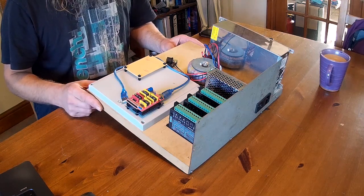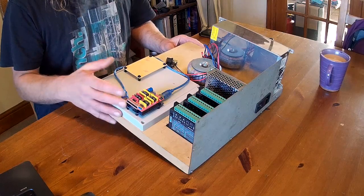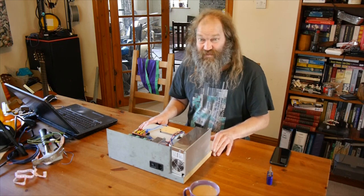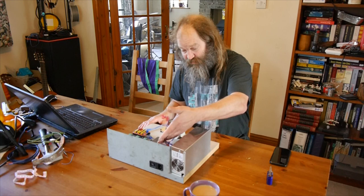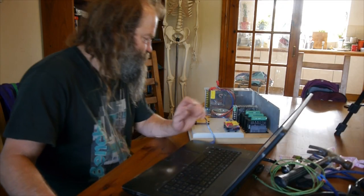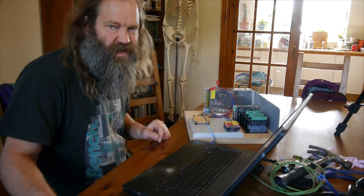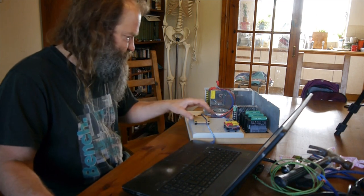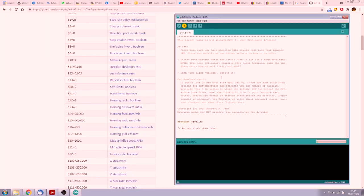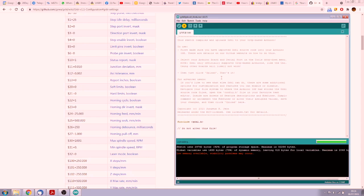So I'll do a quick flash of the firmware and throw some basic settings onto that, just configure it roughly how we want it. It's dead simple - you just download the Gerbil firmware from GitHub and literally just flash it on there. There's no settings or anything to change in the code because you configure everything once it's uploaded just via the serial port. We've got a low memory warning here, but this has something to do with Gerbil 1.1 and doesn't seem to affect its actual operation. Then we've got the list of various settings which I'll just go through - I know roughly what the various limits were on the original Colimbus, so I'm just going to make it very similar.